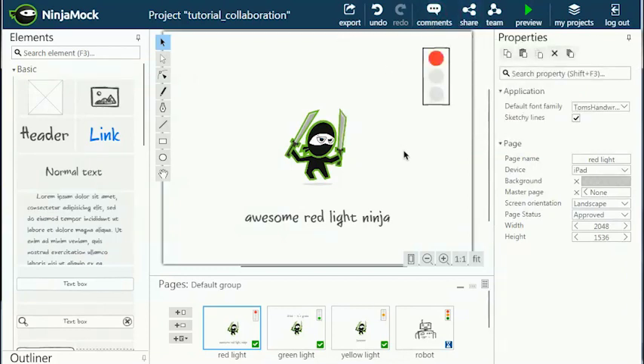I hope you find the collaboration feature useful — we like it a lot. Thanks for watching and don't forget to check out the other Ninjamock tutorials.